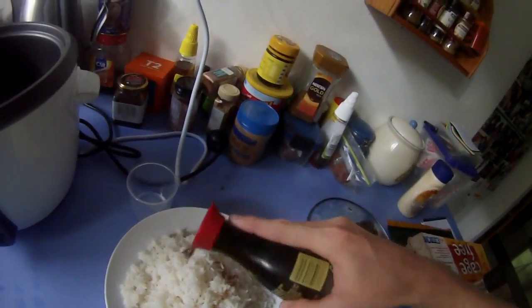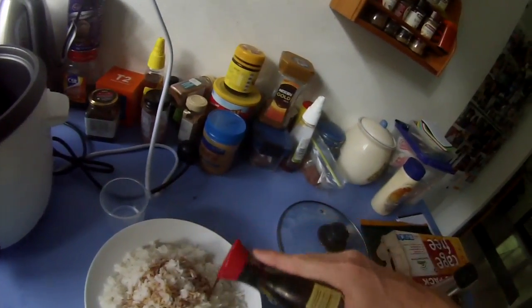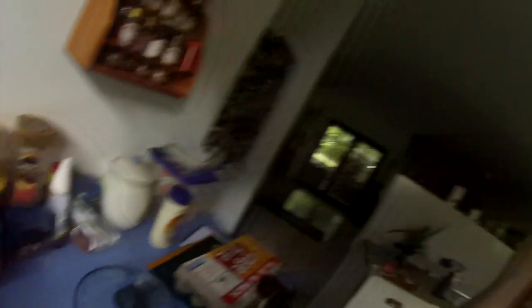Carb up! To top my rice off, I'm going to put some soy sauce on. Give it a bit of flavoring and some sushi seasoning - this sort of just makes like sticky rice and it's really nice. Put that on and go eat it.